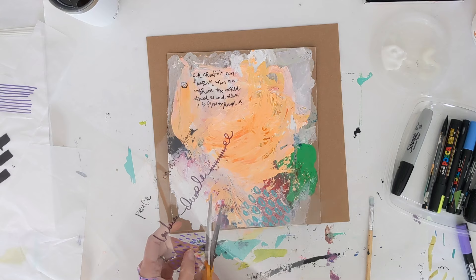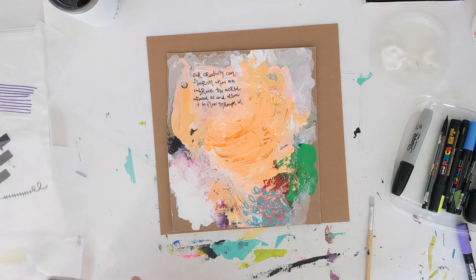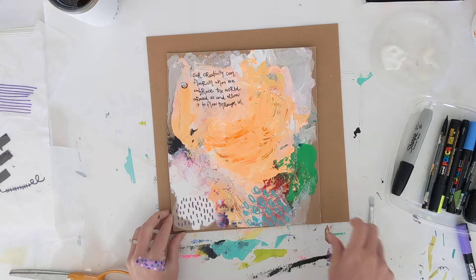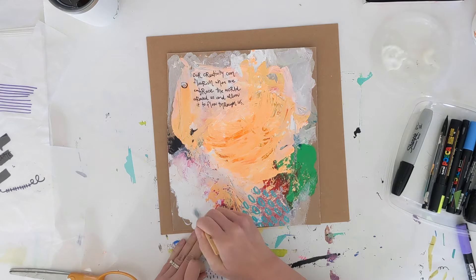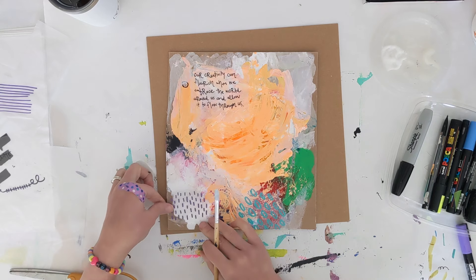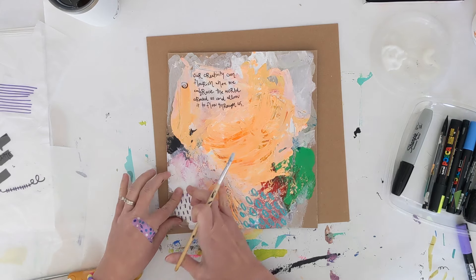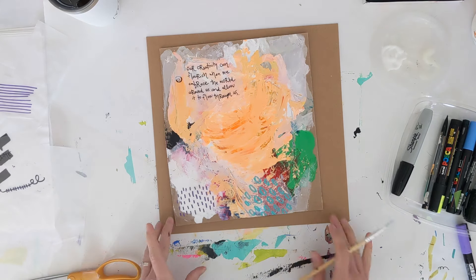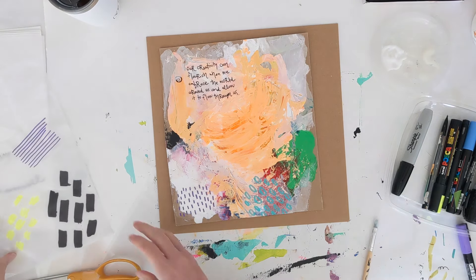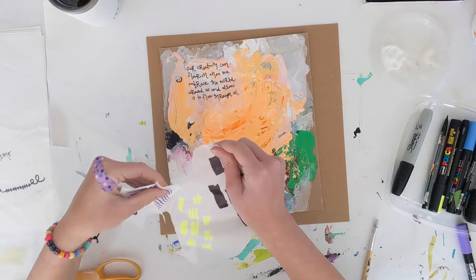With the transparency film, obviously you can't tear that, so just cut it however you'd like. Keep in mind this isn't quite as flexible as the tracing paper, so wherever you adhere it you want that area to be a little more flat. I'd probably use a PVA type glue for this — a heavier body glue might help stick that plastic material down a little more. But you can see you're getting the same effect with both materials.